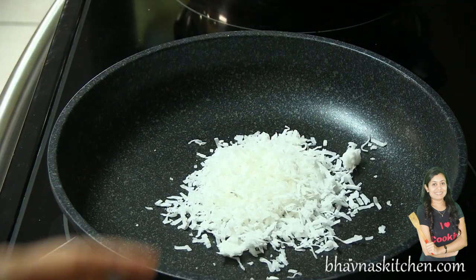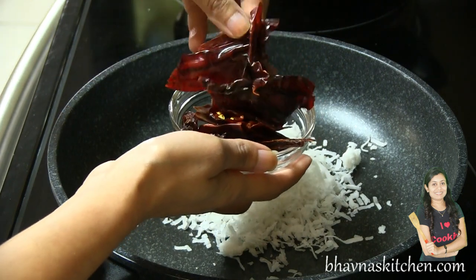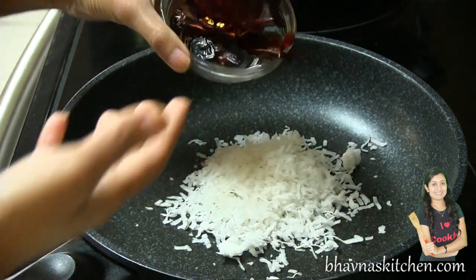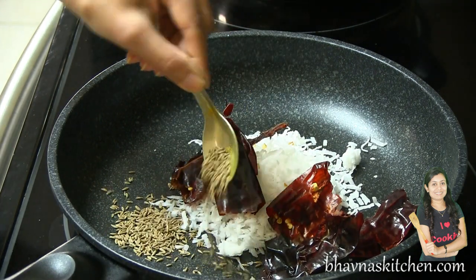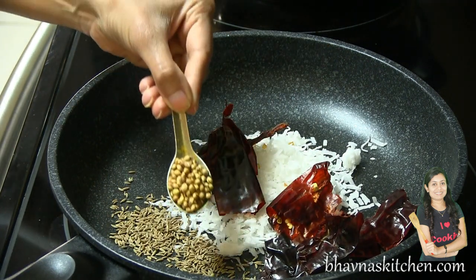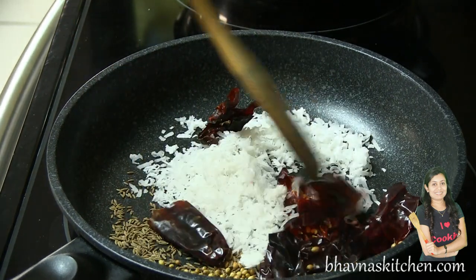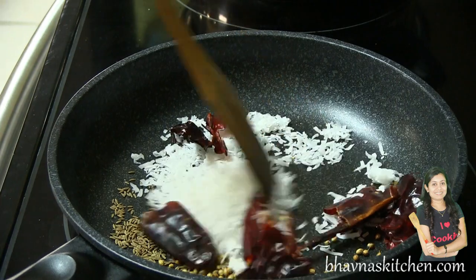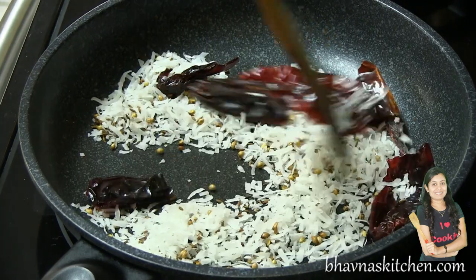Here I have broken-down chilies — these are not hot chilies, they are very mild. Also adding cumin seeds, coriander seeds, and roast until it's aromatic. The coconut has started releasing oil.